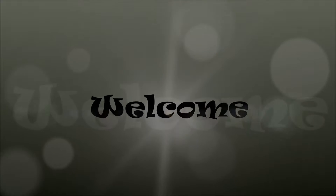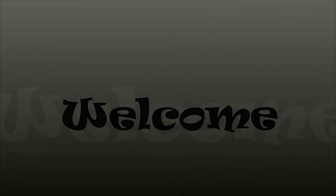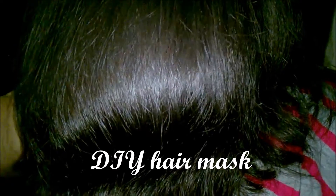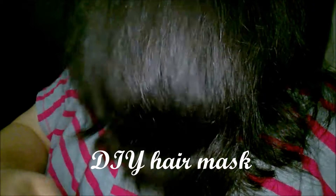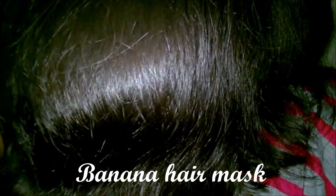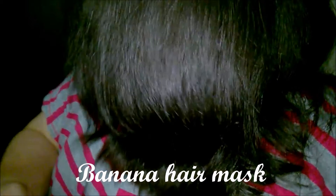Hello guys, welcome to my channel. Today's video is a DIY hair mask video which will make your hair shiny, make it soft, prevent dandruff, prevent splitting, control hair fall, and help your hair grow faster. It is a banana hair mask and you just need three ingredients to make this.